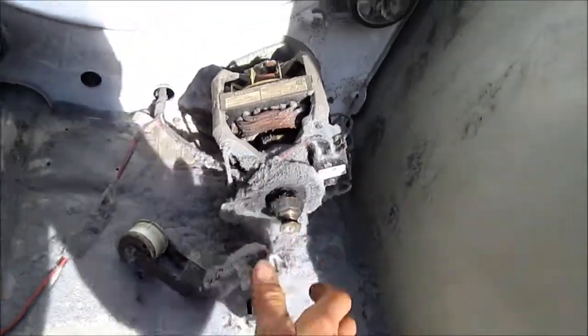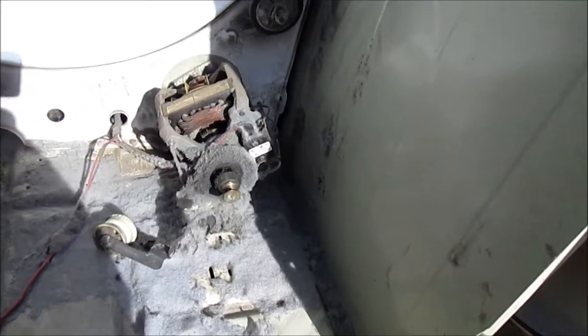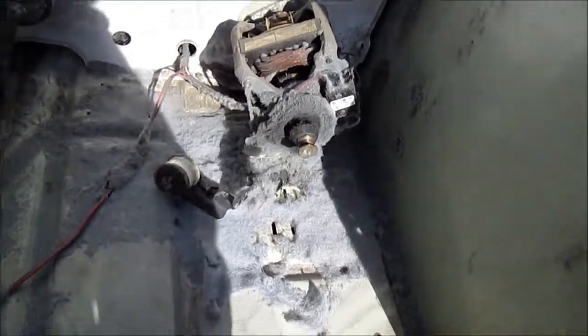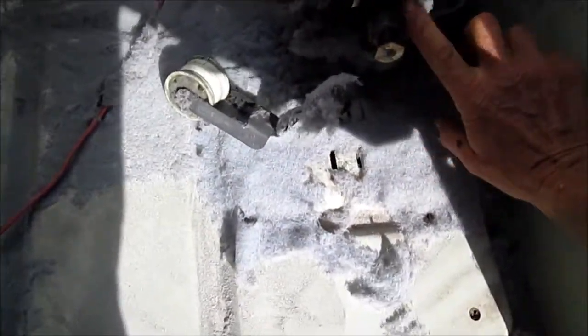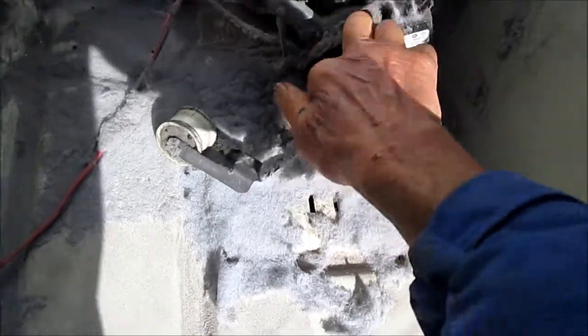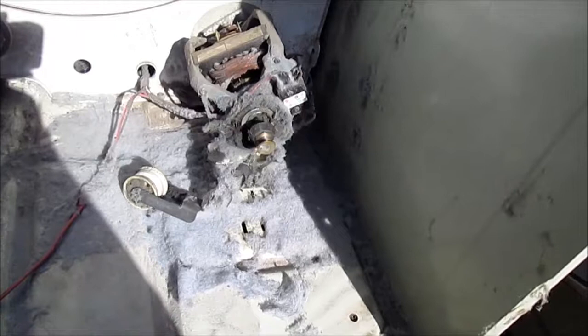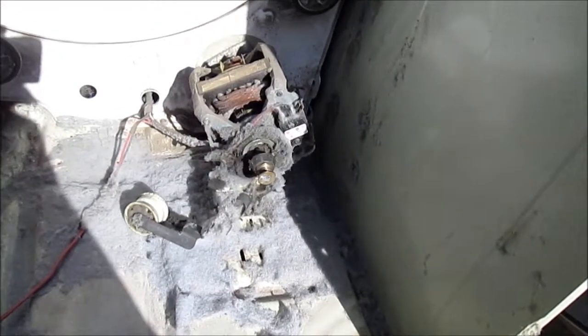One of the problems with lint is that it can choke the motor and cause it to fail prematurely. Taking a look, the motor is definitely frozen — it's not going to be doing anything. So I'm going to pull that motor out of there, take these bearing caps loose on each side, and see if we can give this motor CPR, as I call it.